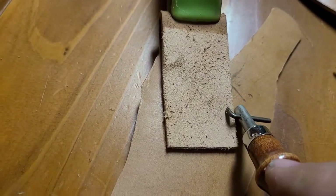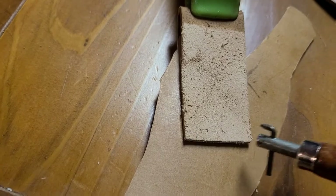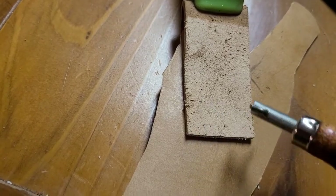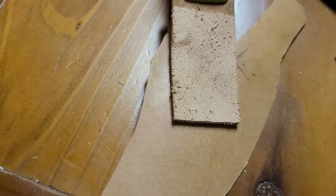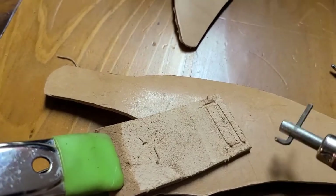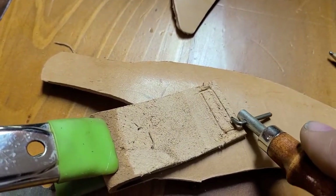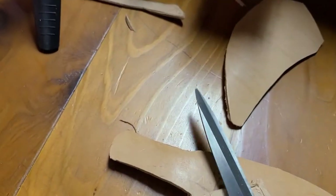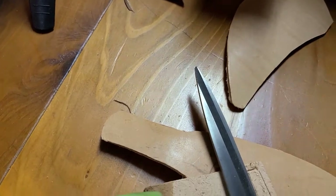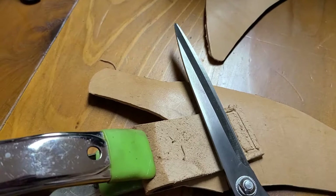I've got this little grooving tool — you just run it along the edge and it cuts a little groove. I want to go around here where I'm going to stitch, cut a groove, and that helps lay the stitch down in the groove so it doesn't protrude as much. For the inside one, I just use something like a straight edge and run it right along there so I can keep a straight edge. This tool just rides along the side of the leather and gives you your spacing.